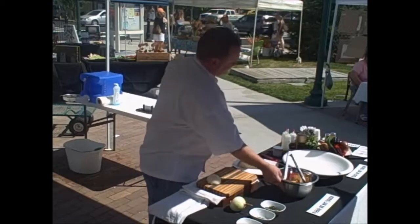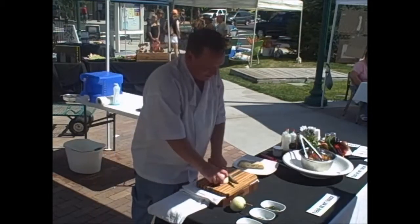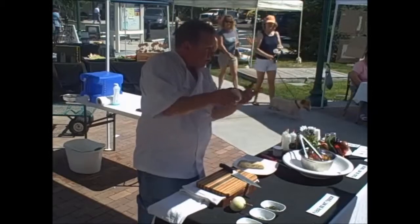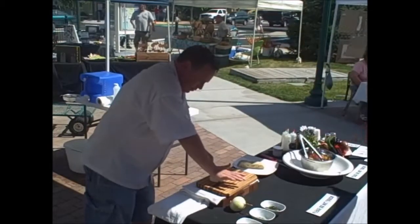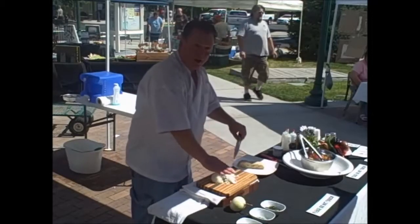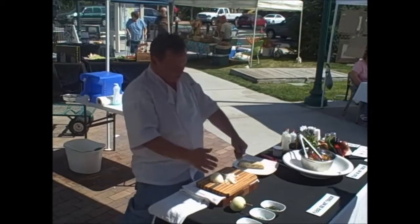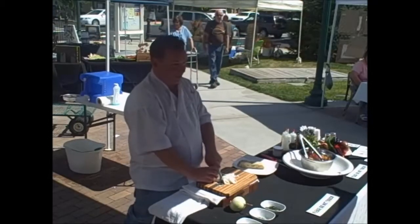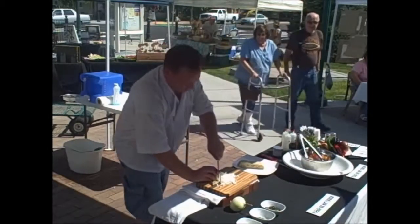To dice the onion, you make a series of horizontal cuts and vertical cuts, and then dice it. If you want a shortcut, don't make the horizontal cuts — a lot of the work's already done for you because it grows in rings. Make your cuts but don't cut all the way through — keep the root end holding it together. Make a series of horizontal cuts, then vertical cuts, then dice. For a finer dice, simply make your cuts closer together. If you're not comfortable with the knife, forego the horizontal cuts, make vertical cuts, and then dice. Be aware of where your fingers are.